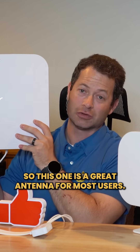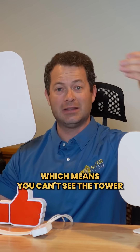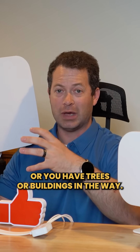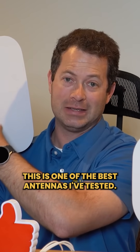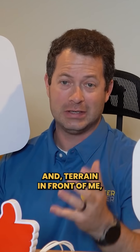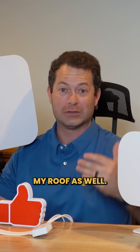This is a great antenna for most users. If you do not have line of sight — meaning you can't see the tower from where you'll place this, or you have trees or buildings in the way — this is one of the best antennas I've tested. It's one I use at my house because I have trees and terrain in front of me, and I actually put it in the attic, so I have my roof in the way as well.